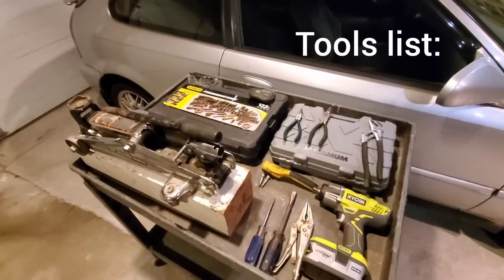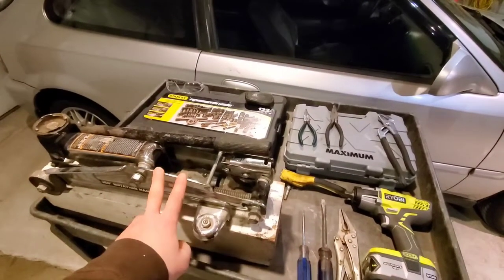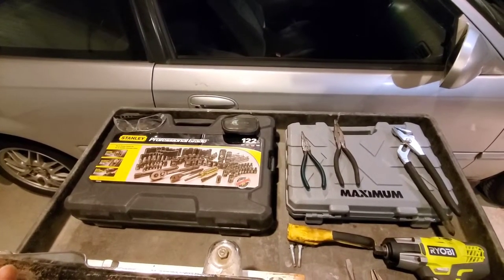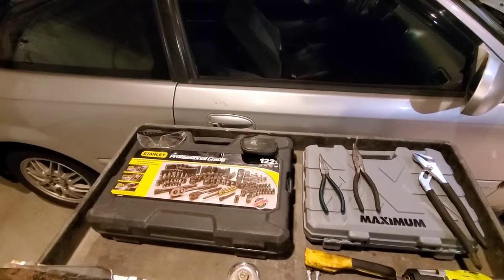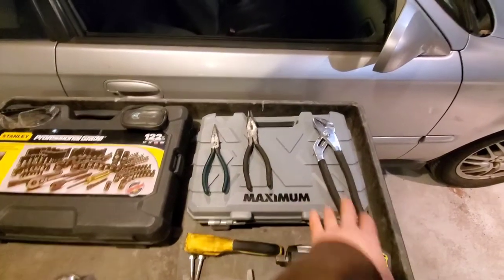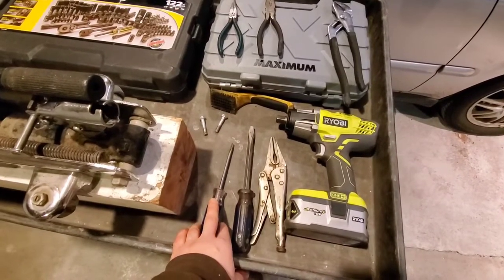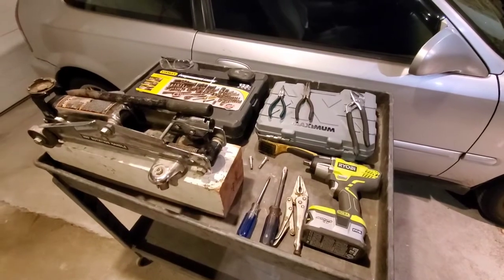This is our tools list. I have a block — I'm going to use a block instead of jack stands, but I will show you where to throw a jack stand if that's what you're going to use. I have a jack, sockets — this set is for the lug nuts. For safety equipment: glasses and earplugs. I highly recommend safety glasses on this job because you're going to be using brake cleaner as well as taking springs out that are under tension, so let's protect our eyes. I have two needle nose pliers, a small one and a bigger one. I have channel locks, a steel bristle brush, two M8 bolts to take off the drum, a small flathead, a bigger flathead, vice grips, and a half inch impact. This is what I need to do this job, so let's get started.